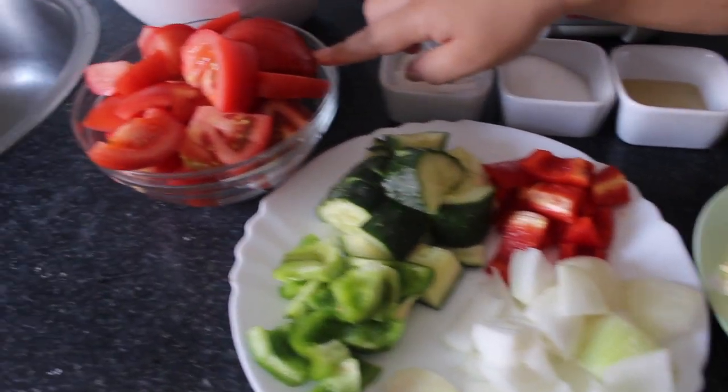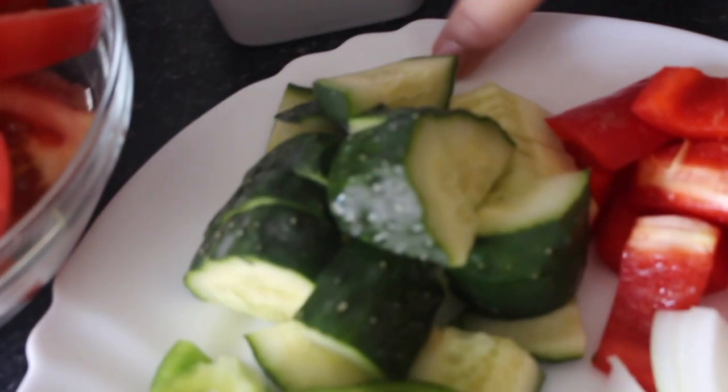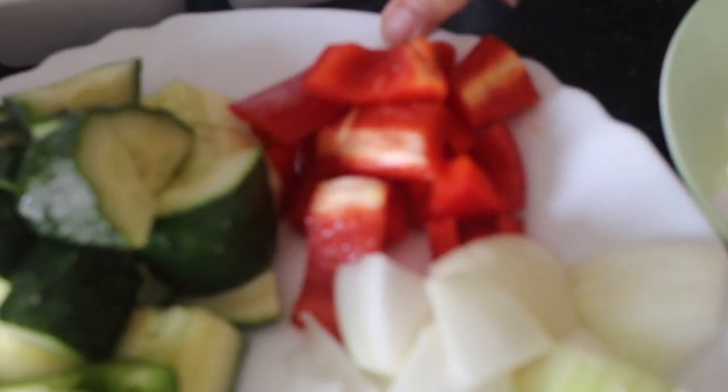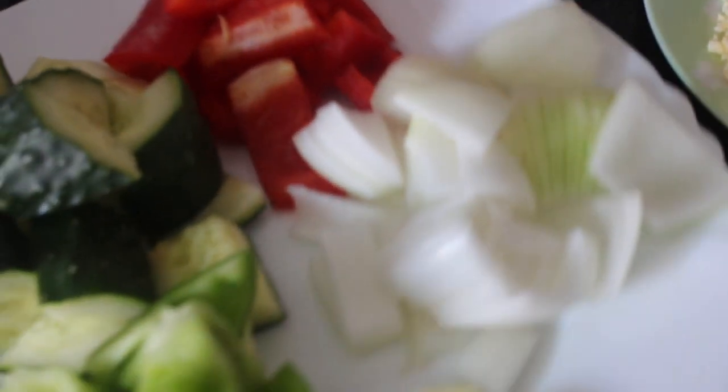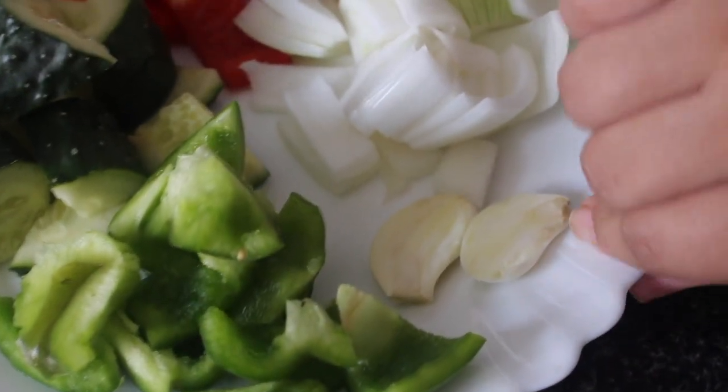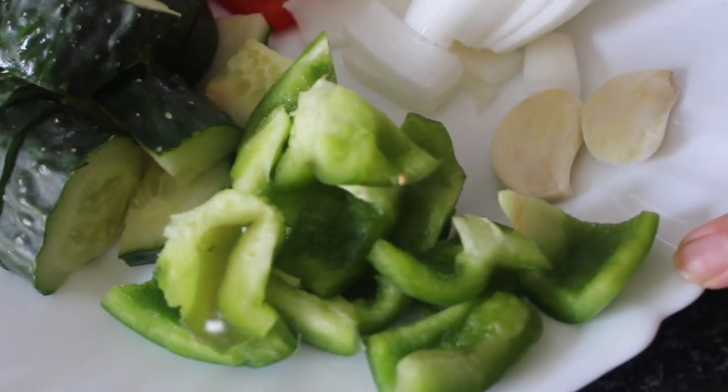First of all, half kg of tomato chopped like this, and one medium cucumber chopped like this, half medium red capsicum chopped like this, and one onion, one clove of garlic, and half medium green capsicum.